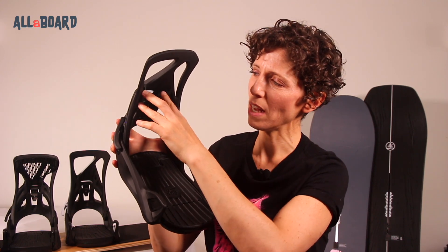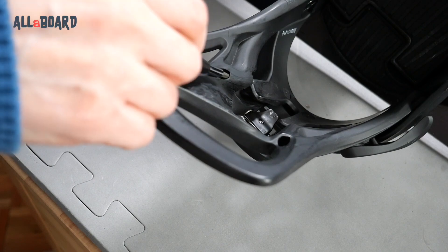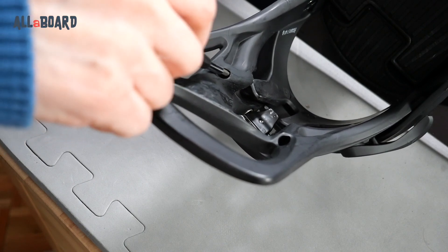All models have highbacks with the same forward lean adjustment, with the two screws on the inside of the highbacks. Using a number two Phillips screwdriver, you can independently adjust them according to your riding style.